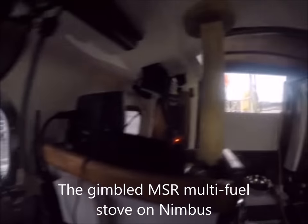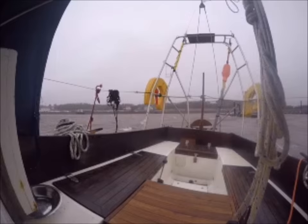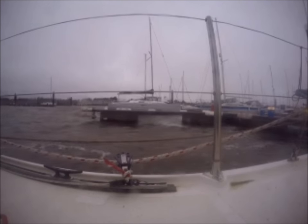It can be really tough cooking on a small boat, especially when under way and heeled. When it's cold and wet and you're sailing alone, it's vital to be able to boil water and to heat food up. I couldn't find one to buy that was suitable, so a few years ago I made my own. Here's a quick look at it.